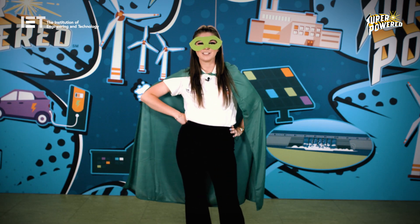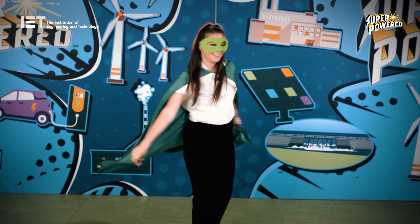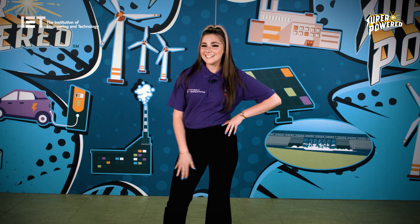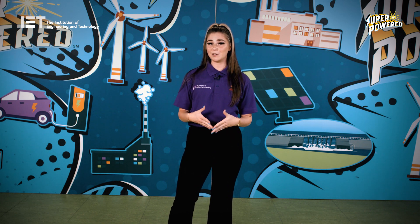Let's take a look at the first LEGO League Explore Superpower season in more detail. This season, teams are tasked to create a better energy journey for their community.